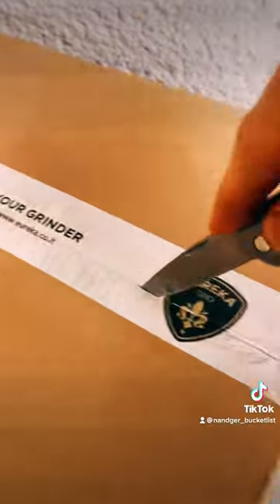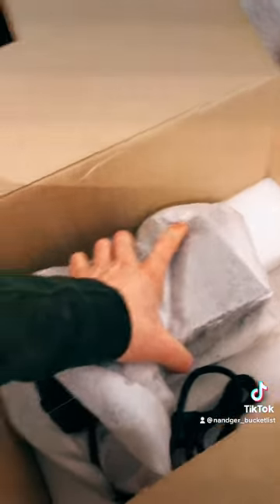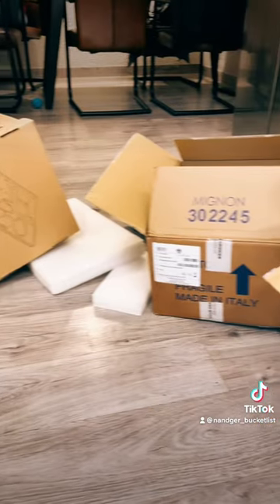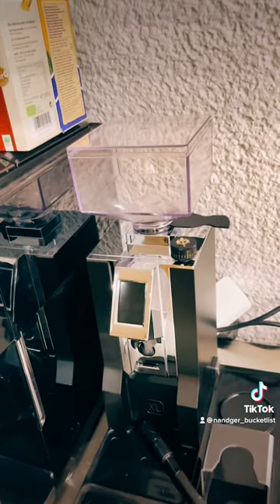In my last video I was drinking fresh roasted espresso and I decided I want to try this by myself. For this I need a grinding machine. While I was unboxing my grinding machine — and I could feel it's really heavy — my dog conquered the box and she was happy. I was happy with my new toy, and now let's see how it goes when I grind my coffee by myself after I roasted it.